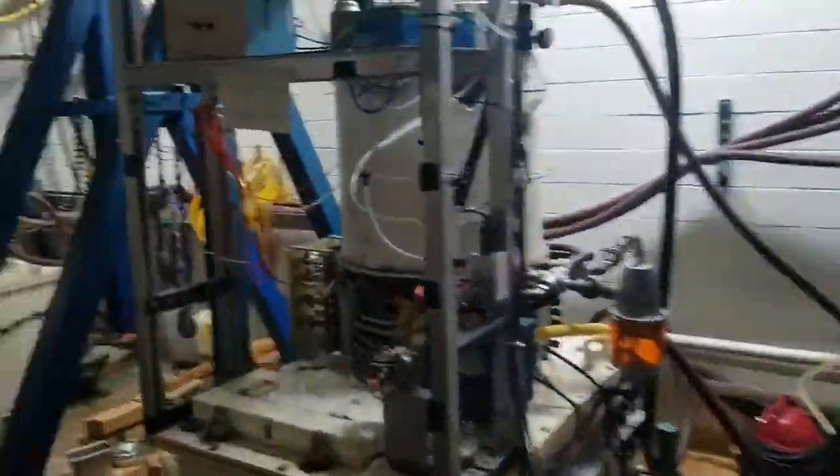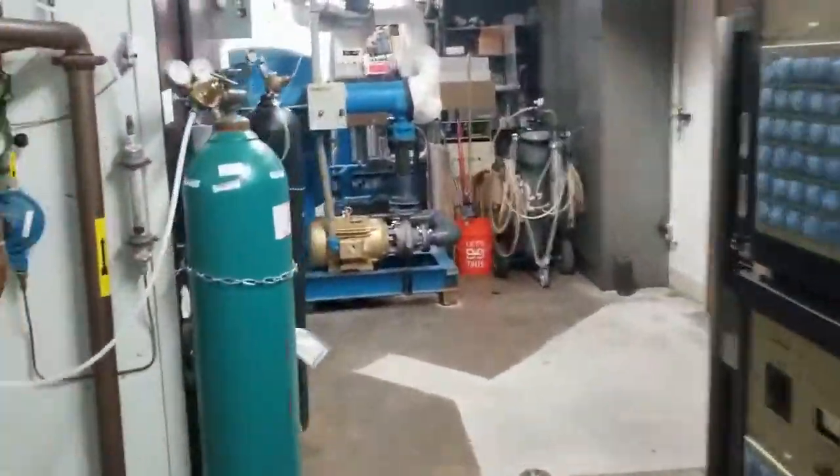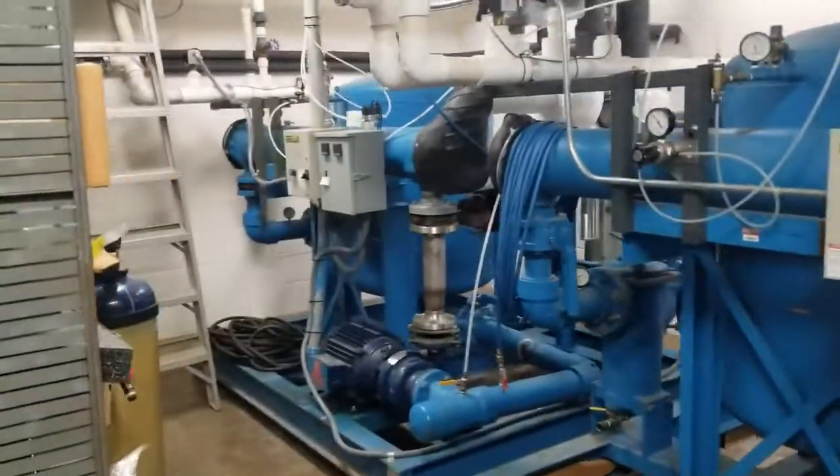Welcome to the HSX Stellarator. Here at HSX, we work towards researching nuclear fusion power by learning about the physics of fusion.